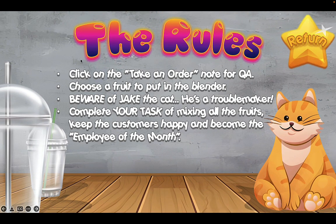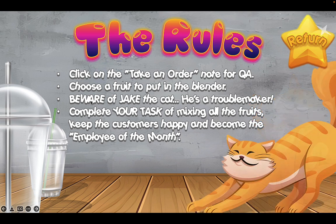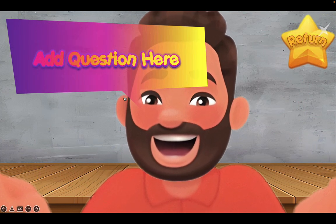You don't have to follow the rules exactly, but to go to the QA, click on 'Take an Order.' After answering correctly, choose a fruit to blend. They have to be careful because Jake the cat is looking around in the shop — he might do something to their drink. If they complete their tasks they can win the game or become the employee of the month. Let's click the Return button to go back to the main game board. Here we have the fruits we can select, so let's click on 'Take an Order' here, and this will take us to the QA slide.